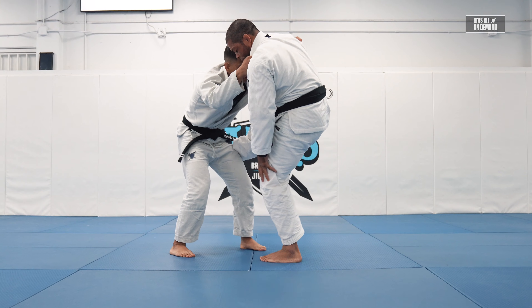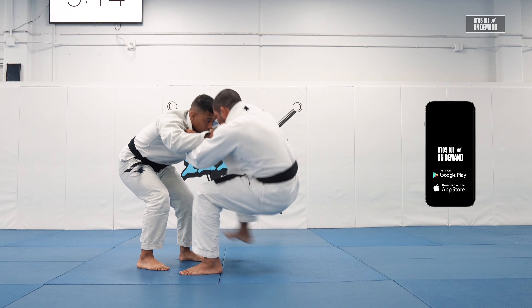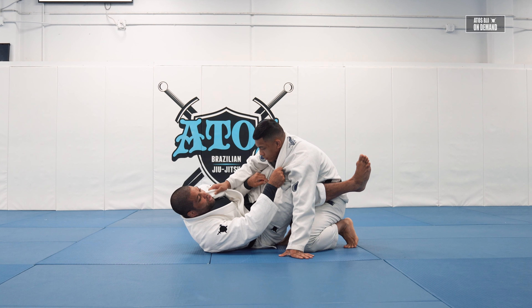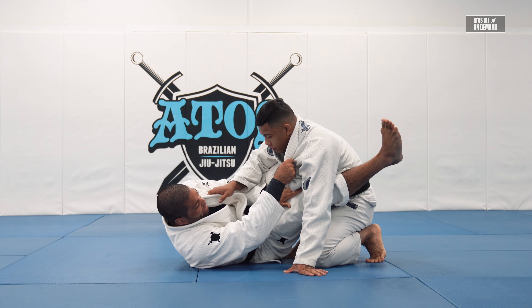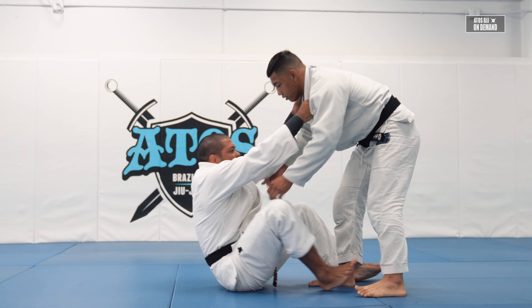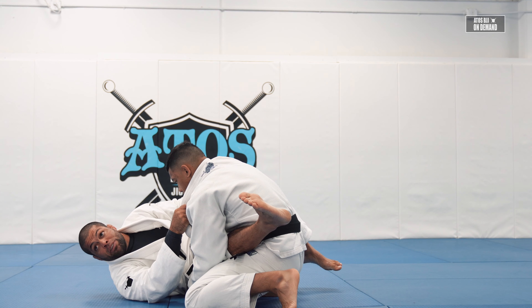The way I'm gonna pull guard is just like doing a pistol squat. So I'm gonna squat right here with one leg. Usually when I pull like this, I know my opponent will come with the knee between my legs. And usually it's always the same side that you put the leg around his hips — that's the knee that comes between the legs. If I go with my right leg first, usually this leg will be leading forward.